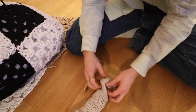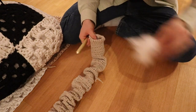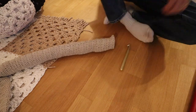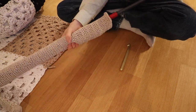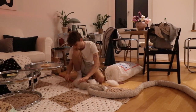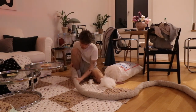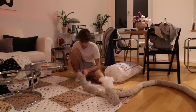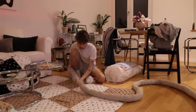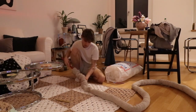I turned the closed end inside out and started pulling the tube back while working cotton into the inside-out turned part. Then I removed the stick and worked my way through the tube by turning it inside out and pushing the cotton further down. Take into consideration not to put too much cotton into the tube, otherwise it will get bulky and very tight. You want a very squishy, not overly filled tube to make the pillow in the end. I pushed the stick back and forth multiple times to even out the cotton throughout the tube.